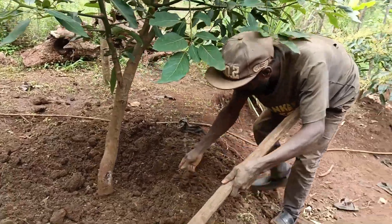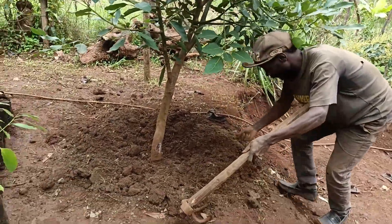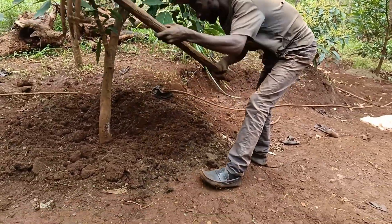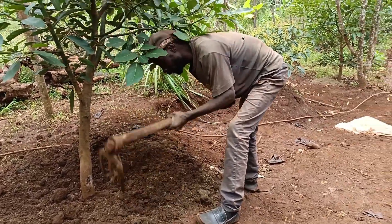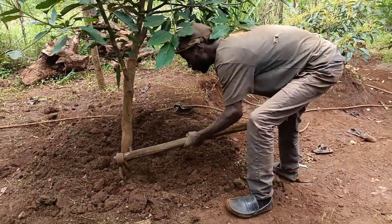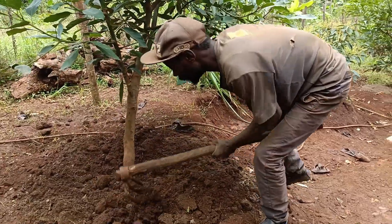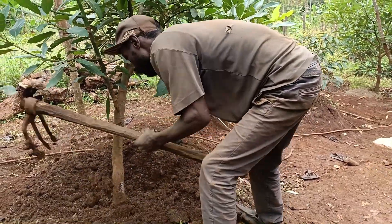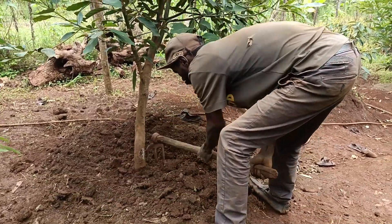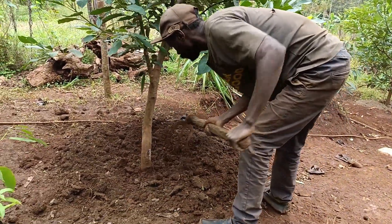In summary, the application of organic manure to house avocado trees is a fundamental practice for ensuring their health and productivity. It provides nutrients and improves soil structure in a way that supports sustainable farming practices.